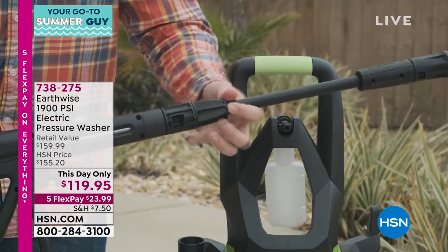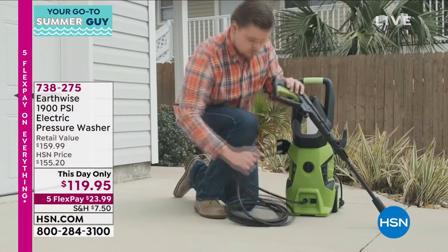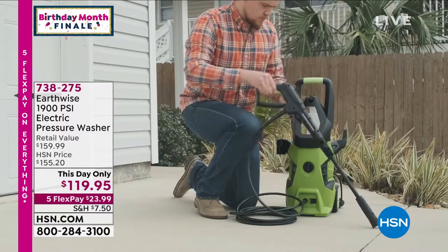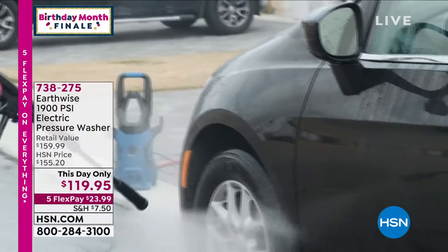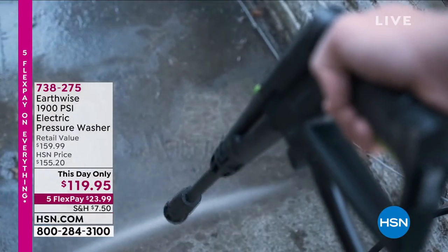What you're missing is all the work. When you use a pressure washer, it increases pressure significantly. On average, a garden hose is about 60 PSI. This is 1,900 PSI. It cuts through dirt, grime, mold, mildew, brake dust, bird gunk on your car.